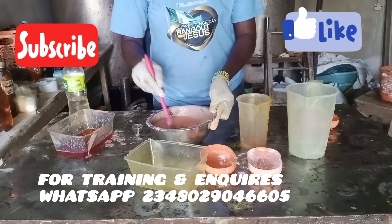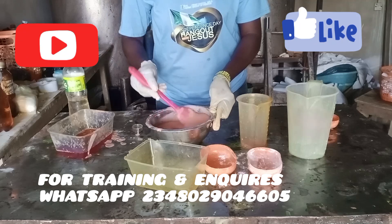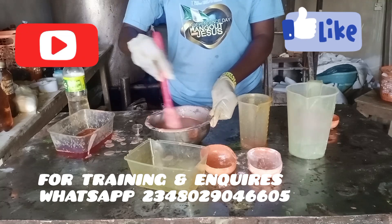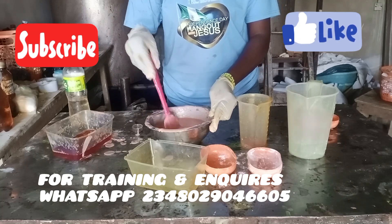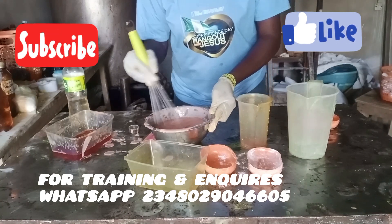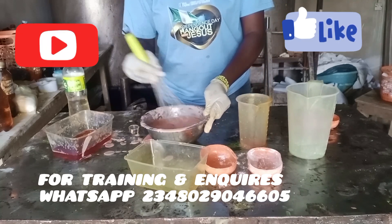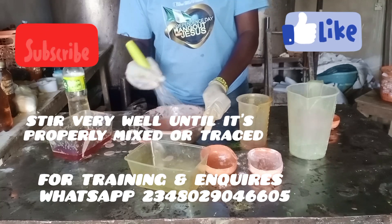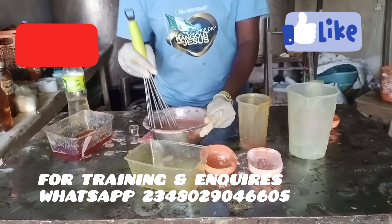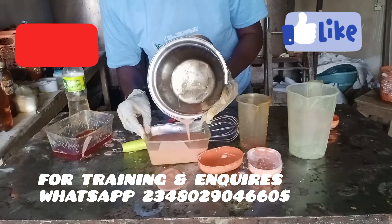Just stir very well until it traces. I'm supposed to use a bigger bowl — this bowl is small, that's why you can see splashes on my table. When you want to make it, please use a bowl with a bit more space. I've changed my spatula to a whisk so I can give it a very good stir. If you don't stir well, the water tends to settle underneath.